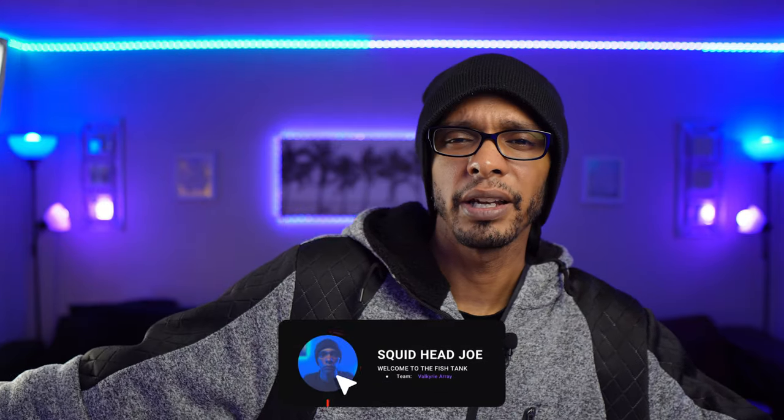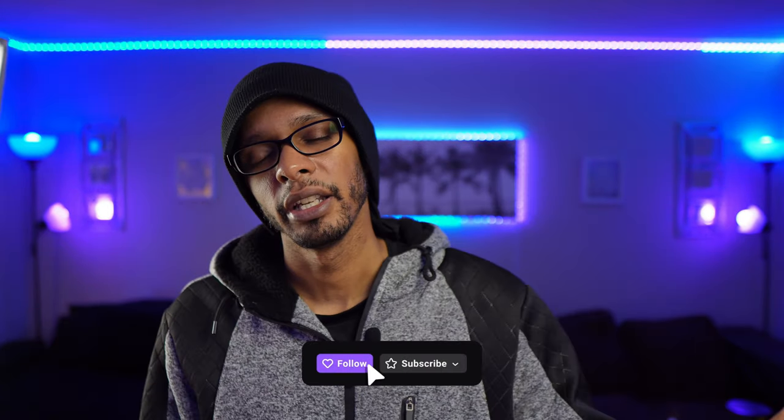If you want to check out one of my live streams where I just play video games and chat, you can follow the link in the description to my Twitch page where I've been playing Call of Duty. And if you're interested in my personal life or want to see what I'm talking about, you can check me out on Twitter — there'll be a link in the description.